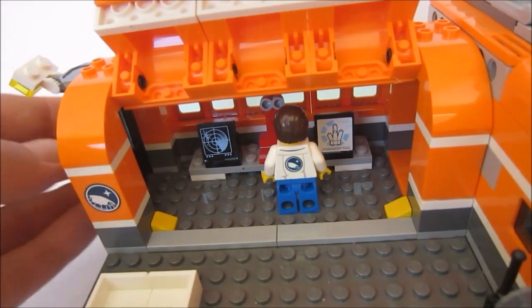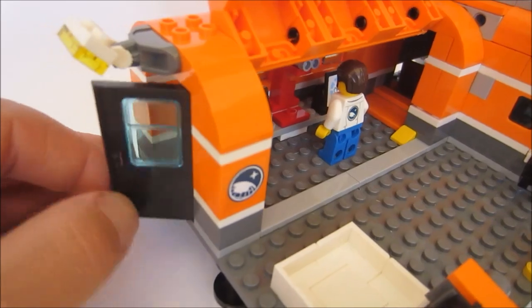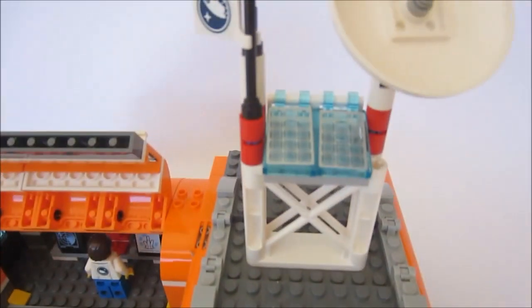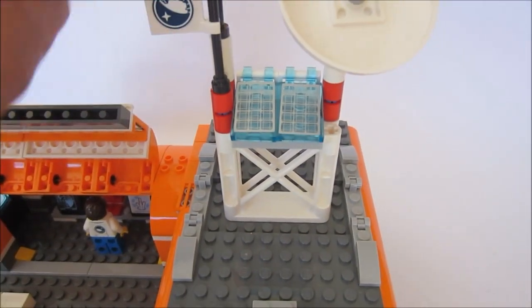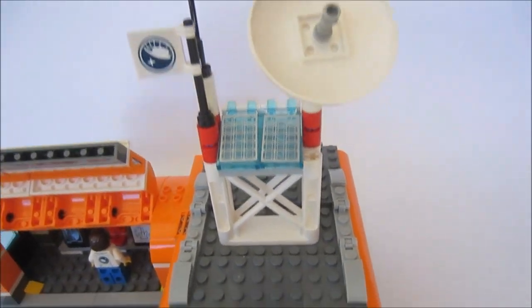So that's very cool. It's also got a side door on the side here for access, a spotlight, and up on the control tower we have solar panels and our mission flag. There are some communications up there as well.